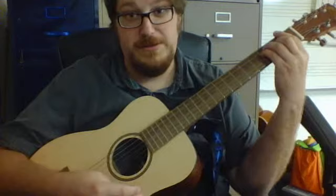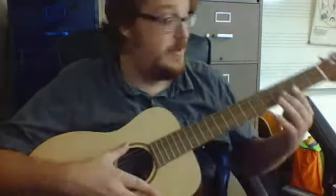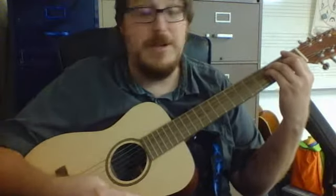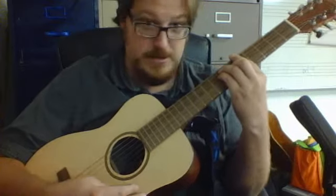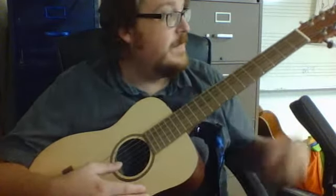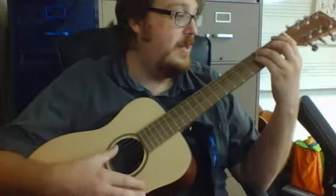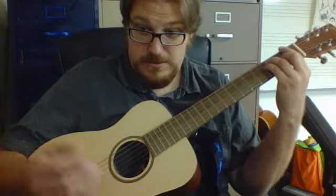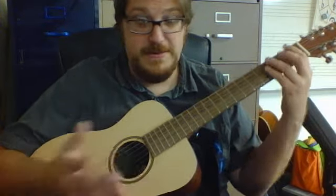If I can play an F chord and it rings decently, that's a good guitar — because I'm not a good guitar player and my bar chords suck. But if it's got decent action and everything's nice and straight, and the action is good at the nut, I can actually get that F chord to come out and everything rings. It's insane.